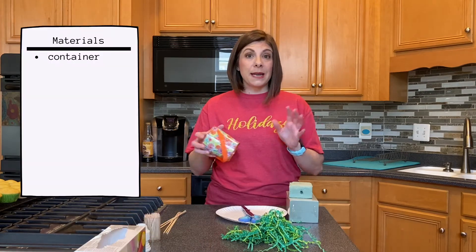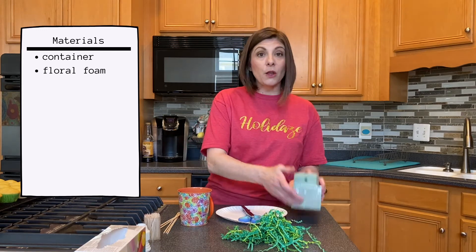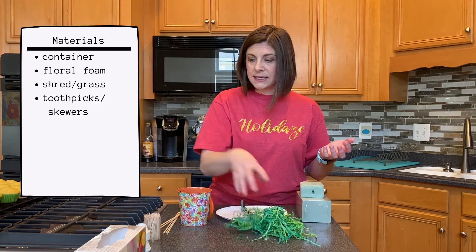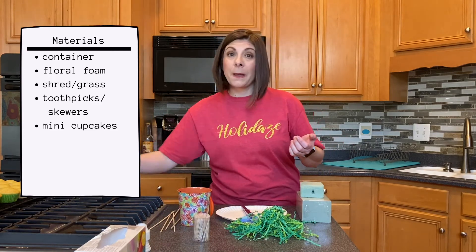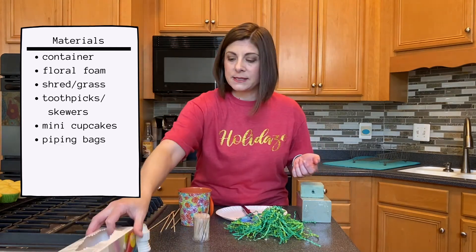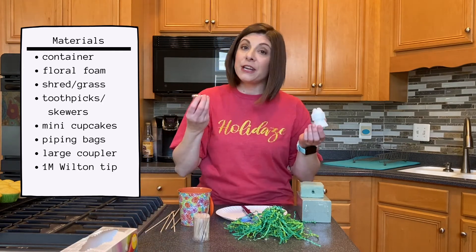So we're going to be using mini cupcakes today. You need some kind of cute little container, floral foam, some kind of shred or grass, toothpicks, maybe a few skewers, mini cupcakes, piping bags, a large coupler, a 1M tip, and your favorite frosting.